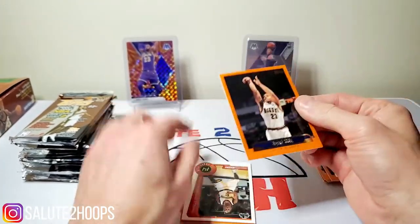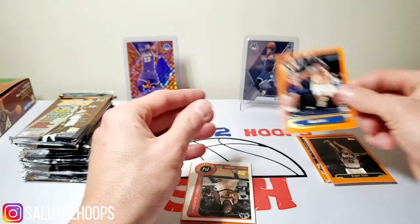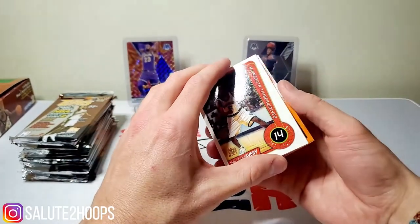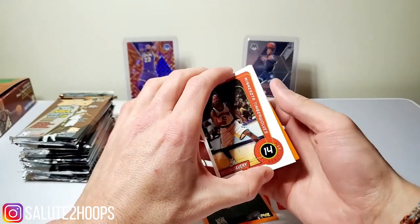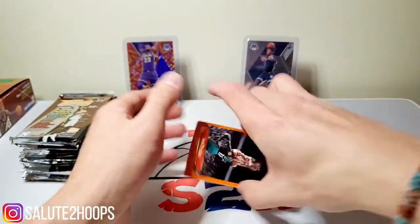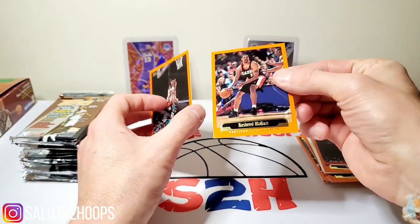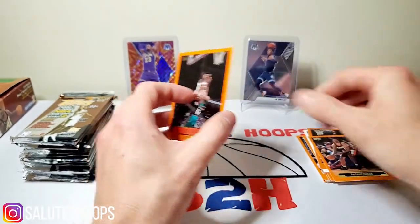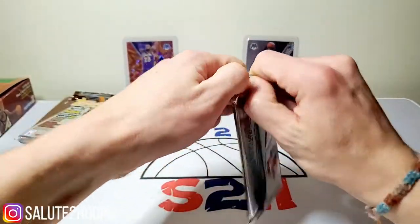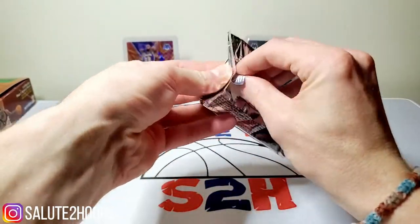Bryant Stith - these old school cards, some of them stick together. Kind of a waxy type paper. Chris Mills, William Avery - gotta be careful here, talking about cards that are 20 years old. Kevin Willis, definitely remember that guy. Jamal Mashburn. And Rasheed Wallace - nice. Definitely some cool cards in here, super nostalgic. A lot of nostalgia going on here at the Salute to Hoops channel today.